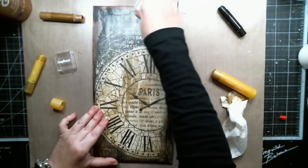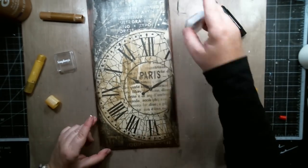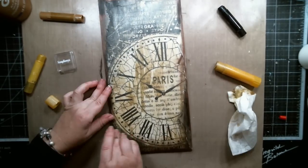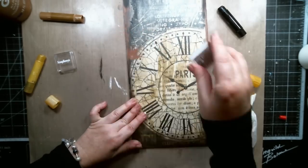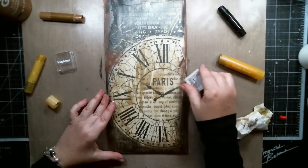I also used a metallic bronze pigment ink from Scrapberries to add to the vintage feel of the background. I continued adding color until I was satisfied with the look and then I heat set it.